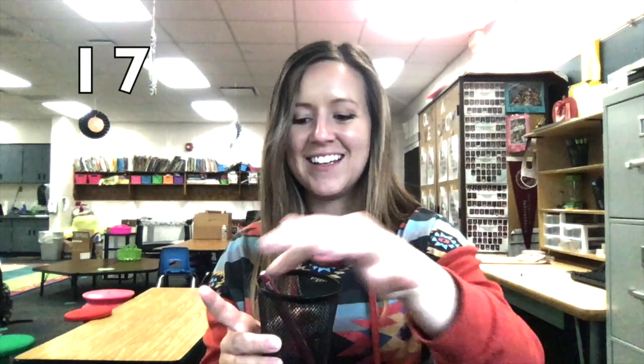Like this. I have 13. Now I have 14, 15, 16, 17. I counted all of my pens, but I didn't need to go back and start at zero. Today, I'm going to show you how to do this with even bigger numbers. So let's grab a 100s chart and learn.